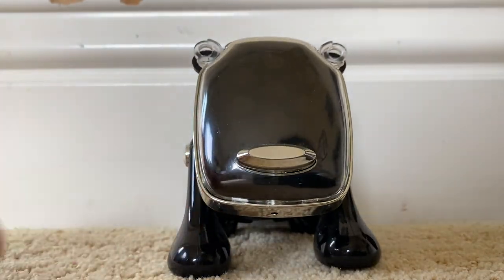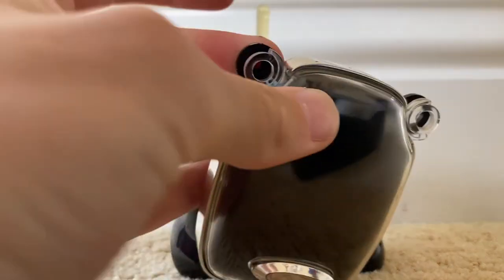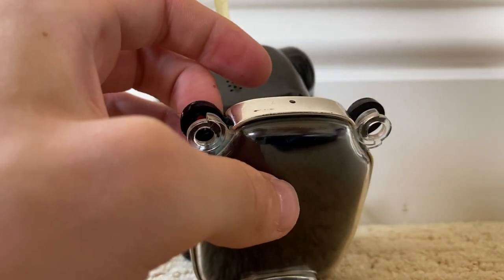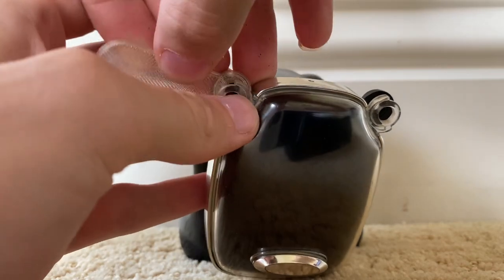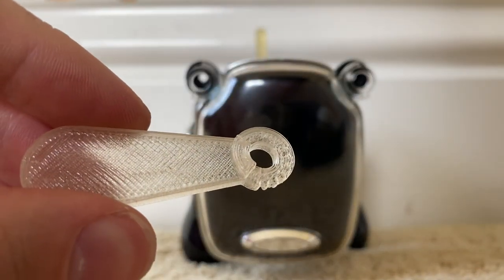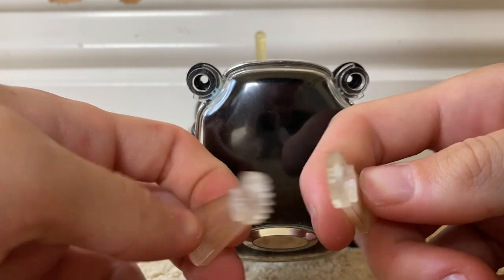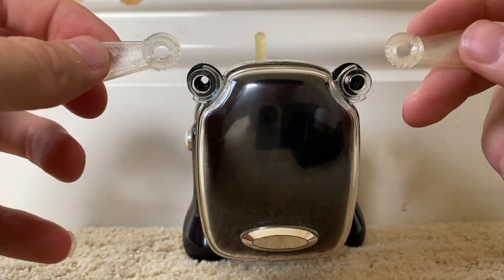Now you're going to want to insert the new pieces — these are the 3D printed pieces. Depending on if you got one or both, the ears will just kind of go in. Make sure when you put the ears in the orientation is very specific: the teeth are on the back side and they go downward, they face the dog — that's how you do it correctly.